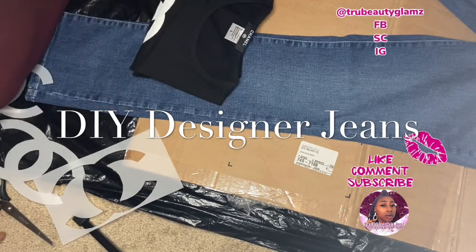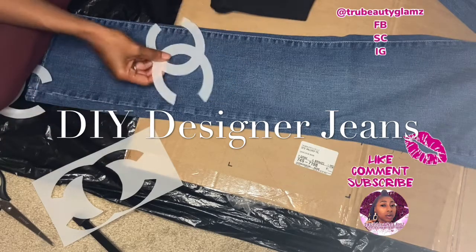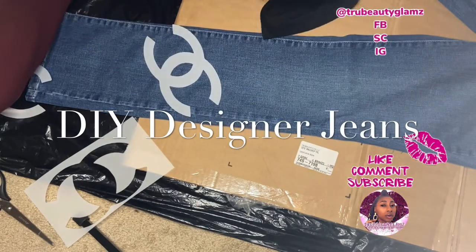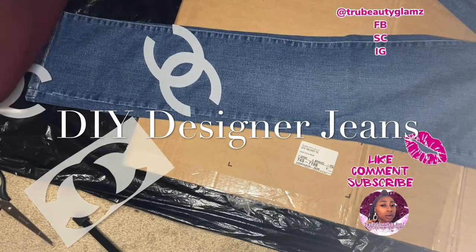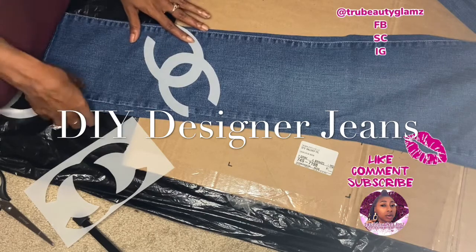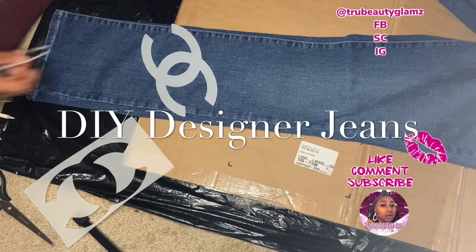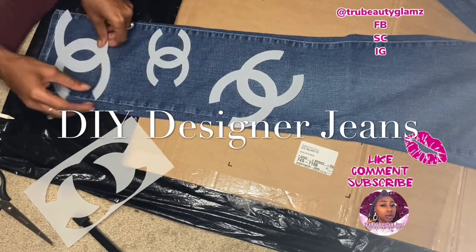So today I wanted to come to y'all to show y'all — I just got a Cricut machine and I'm going to be doing the Chanel jeans. I purchased this Chanel shirt online, so I was like I needed me some Chanel jeans. I see that everybody is doing the paints and stuff with the Chanel, so I decided to make me some Chanel stencils with my Cricut machine. Make sure that y'all like, comment, and subscribe and hit the notification bell so you won't miss none of my other videos. I'm going to be having custom pieces and different things like that, so I wanted to come to y'all and do a Chanel custom jeans.